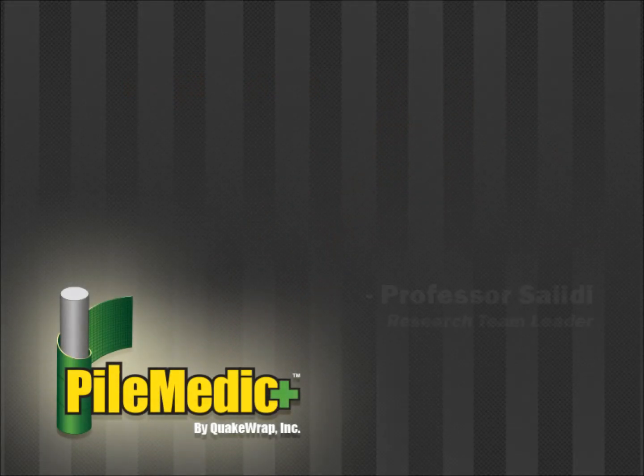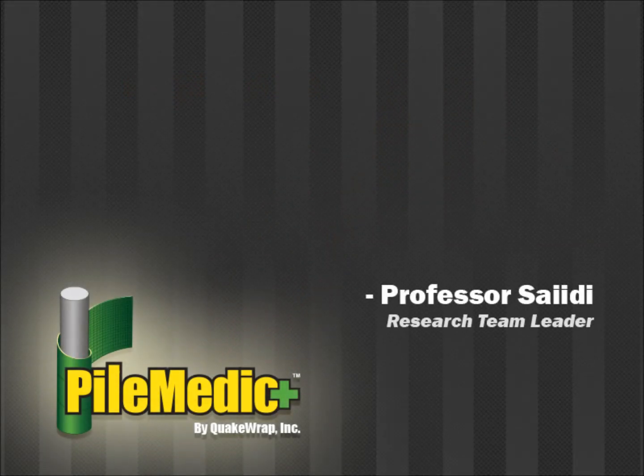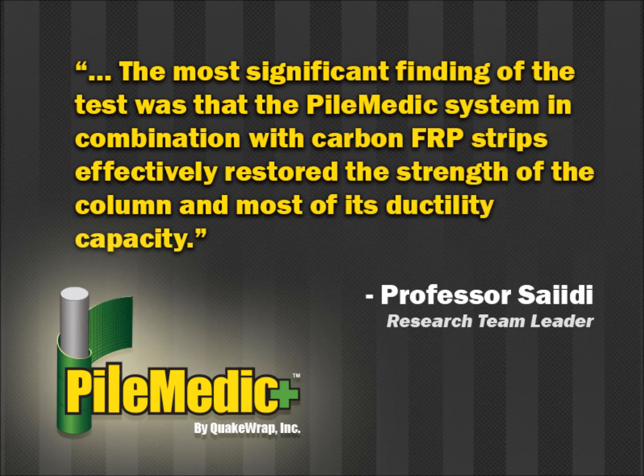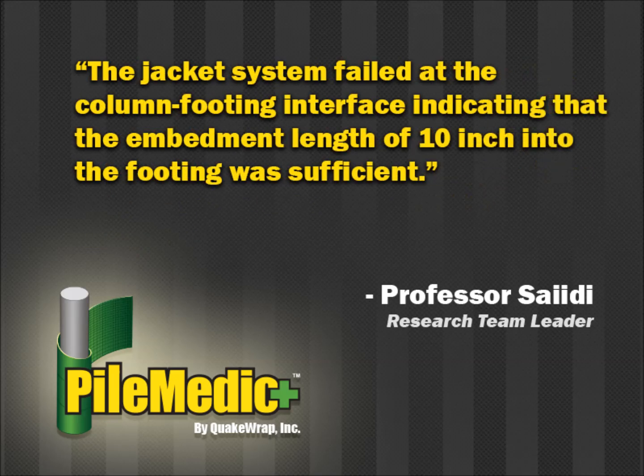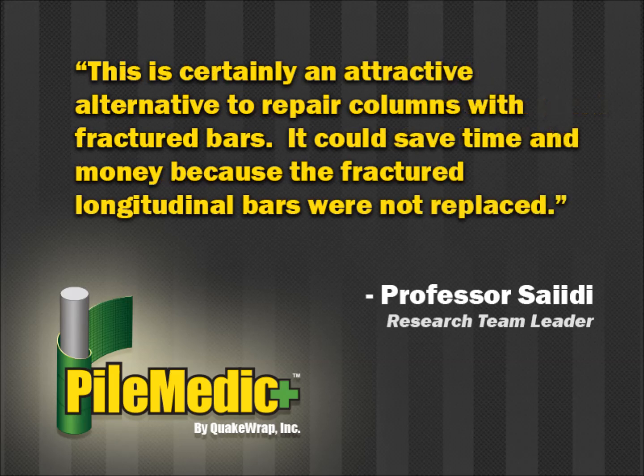The research team leader, Professor Saidi's comments to the Caltrans engineer are quoted below. The most significant finding of the test was that the PileMedic system, in combination with carbon FRP strips, effectively restored the strength of the column and most of its ductility capacity. The jacket system failed at the column-footing interface, indicating that the embedment length of 10 inches into the footing was sufficient. This is certainly an attractive alternative to repair columns with fractured bars, and it could save time and money because the fractured longitudinal bars were not replaced.